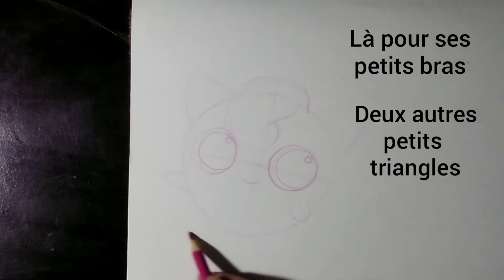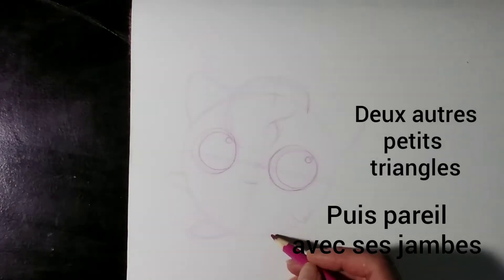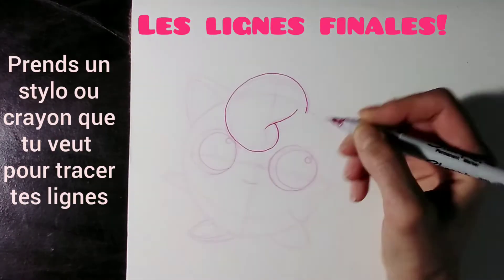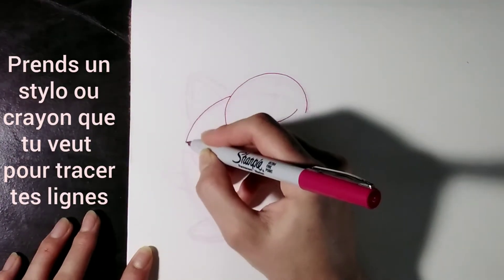Now for his little arms — two little triangles. And same thing for the legs. Now for the final lines, take a pen or a marker that you want to trace the lines with.